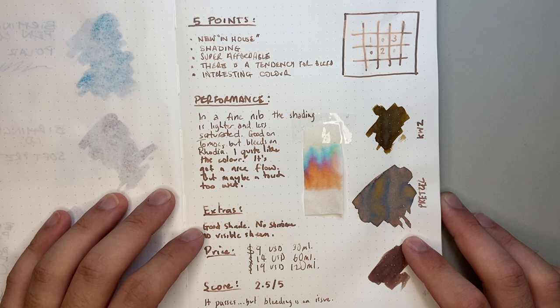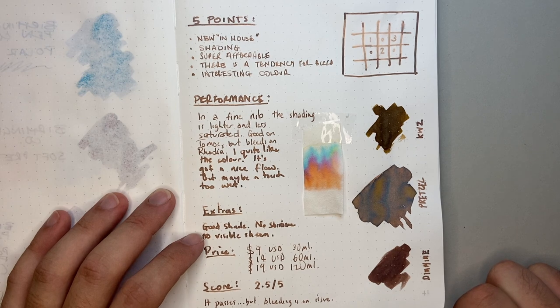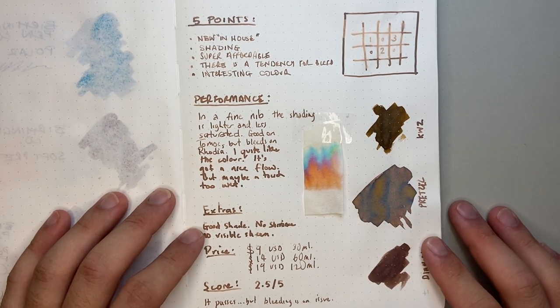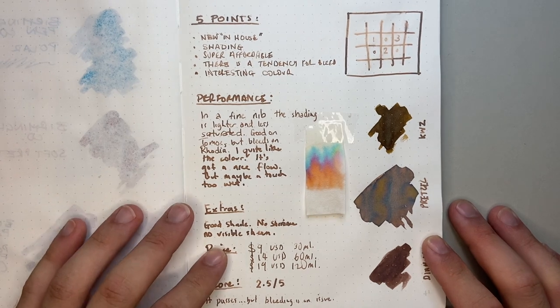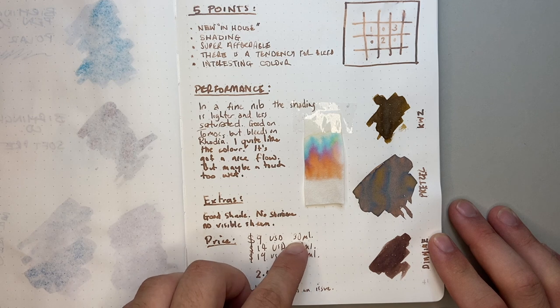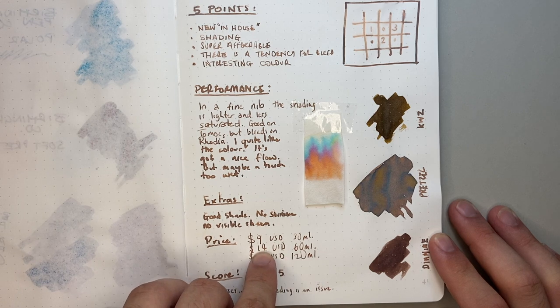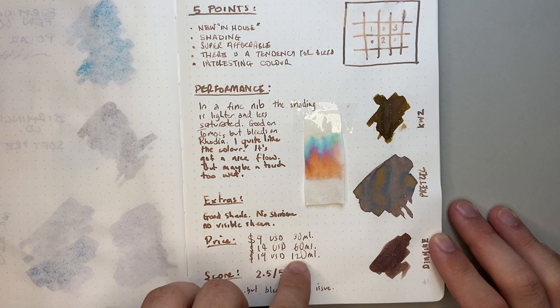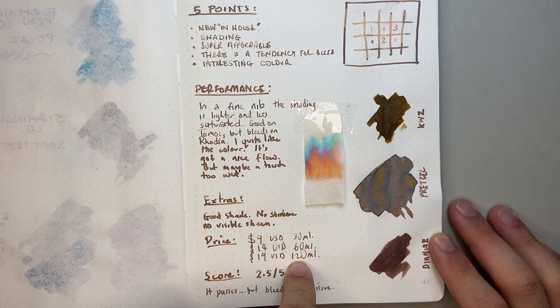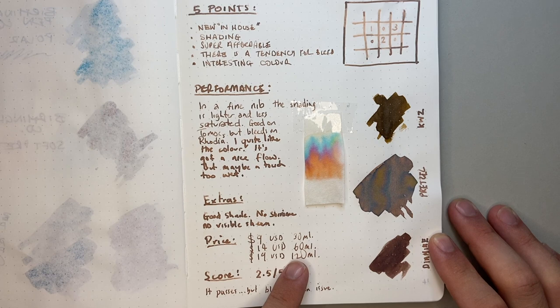It's a good shading ink. There's no shimmer, although there are some different colours coming through in the swab. And there's no visible sheen — that's what I mean with the colours, not shimmer. Price: $9 US for 30ml, which is a pretty decent price — just slightly more expensive than Diamine, but Diamine is a big company. 60ml is $14 US, and you can get 120ml of some of these inks for $19 US, which is a lot of ink — more than double the amount from other small manufacturers for that price.